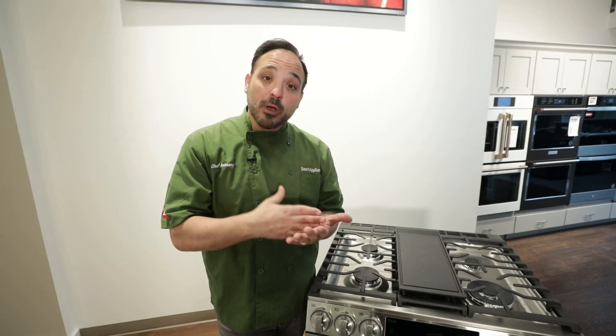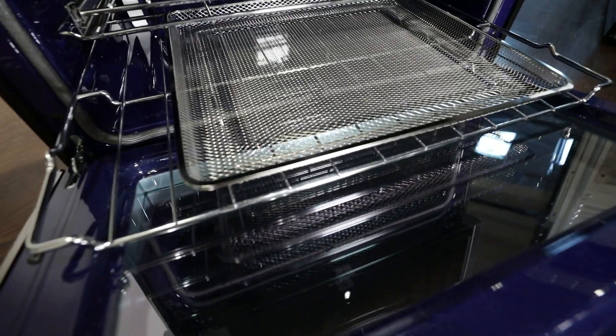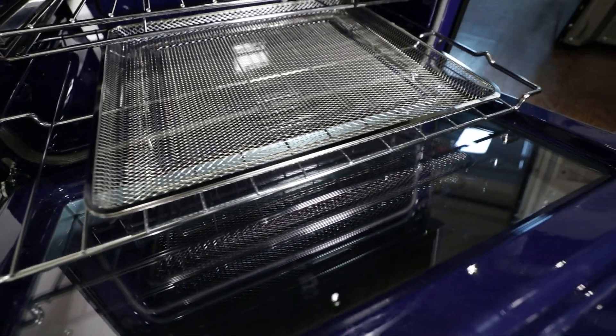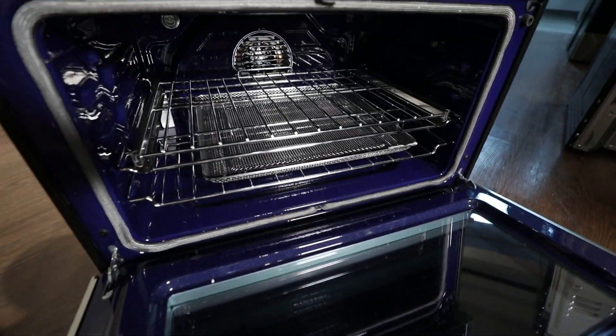So you're talking about efficiency as well. The big takeaway is the bottom oven really comes with the air fry setting too. It'll give you a nice air fry rack, so now we add another element to it — air frying sides and things like that to get a crispier result with the convection.